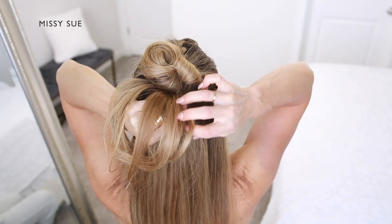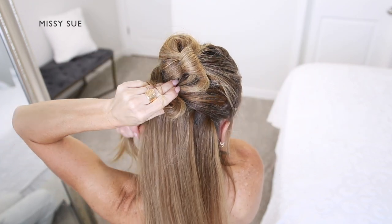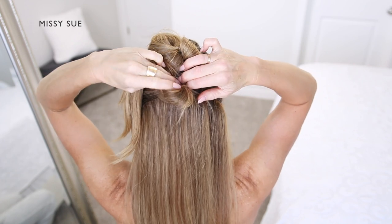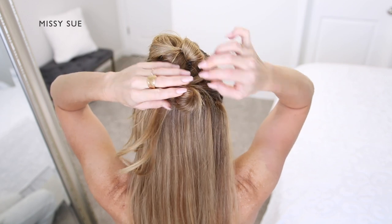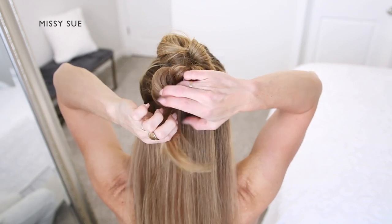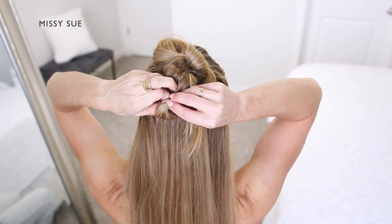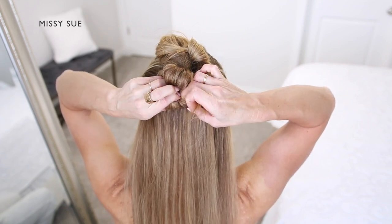Then I'm going to twist my left hand under the section and let go with my thumb. Then I'm going to grab the bun with my left hand and use my right hand to pull the ends over towards the left side of the bun this time. Then I'm going to pull the elastic band over the bun. Now I'm going to loop the ends around the elastic band again, finding the elastic on the bottom side of the bun and bringing the ends around so they create another loop on the bottom side.